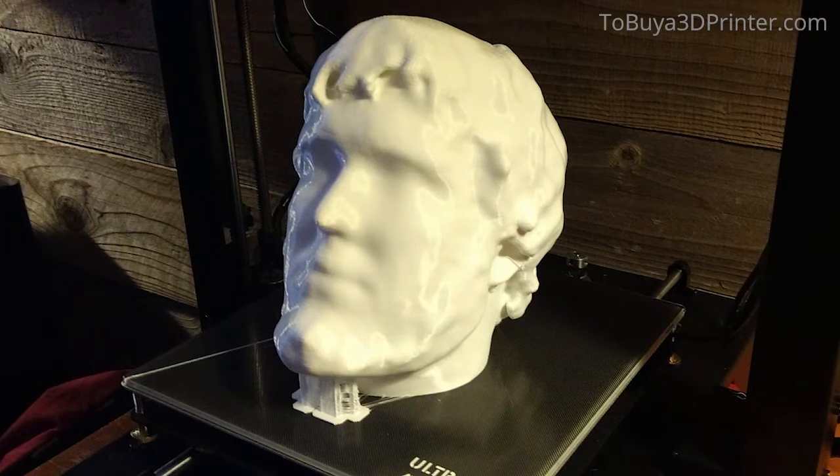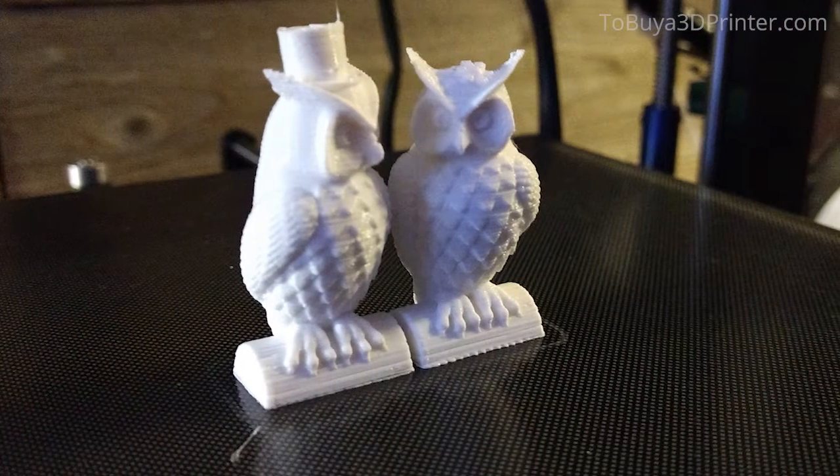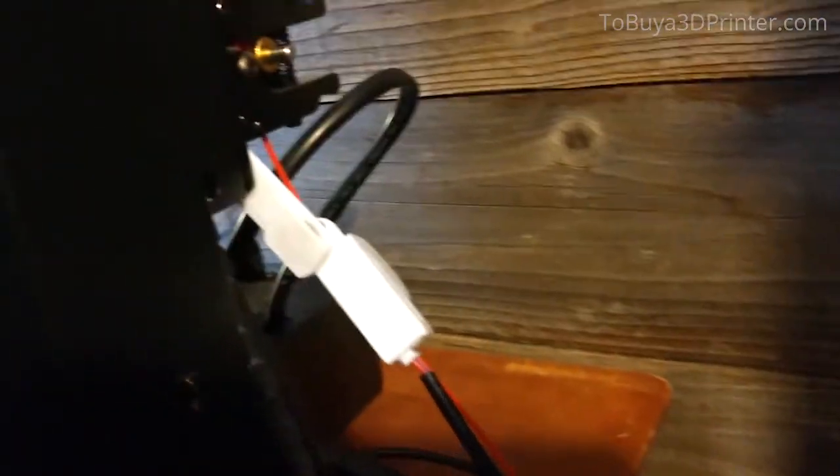But the printer did come with an extra nozzle in the box, so that's really nice. And after using other filament types with other printers, I'd recommend always using PLA unless you absolutely have to use something else.